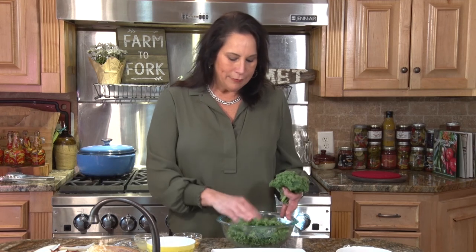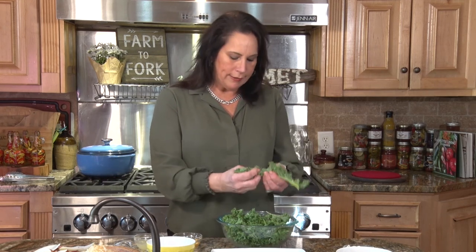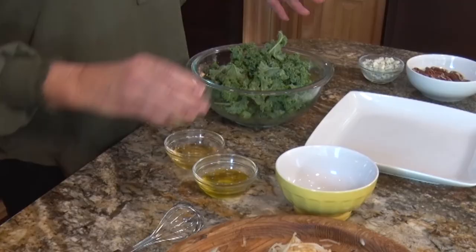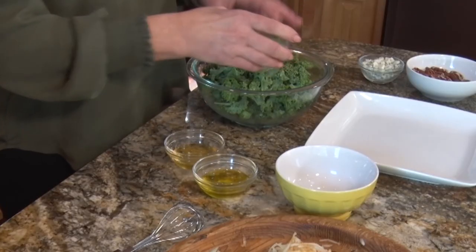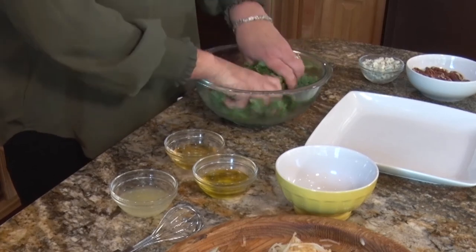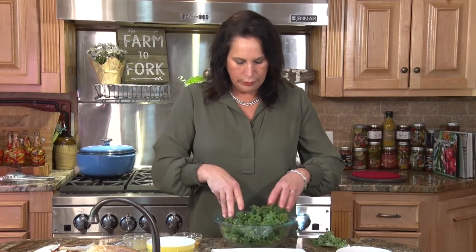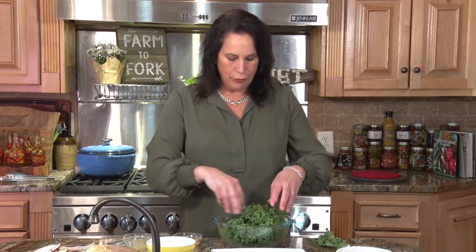Welcome back to Field to Fork. My last recipe for this show is going to be my kale, walnut, and pear salad. In the wintertime I grow a lot of root vegetables, and kale happens to be one of them. This kale salad is really good for you. Just take the kale off the stem — you really want to get this in small little bites. Add a little lemon juice to this and massage the leaves to where they become a little bit softened. This brings the taste to a more palatable level.